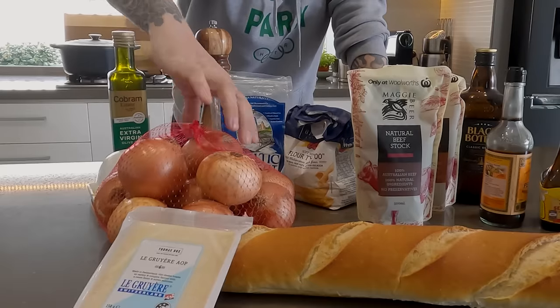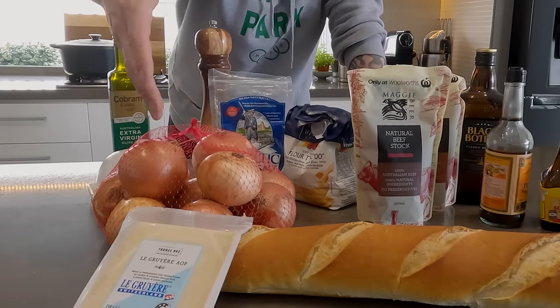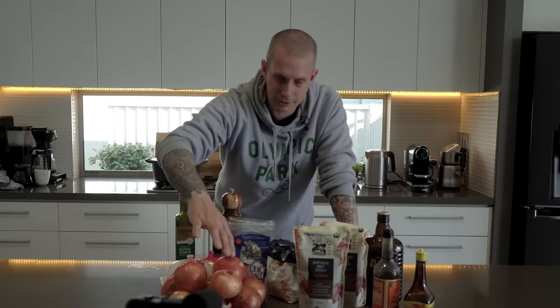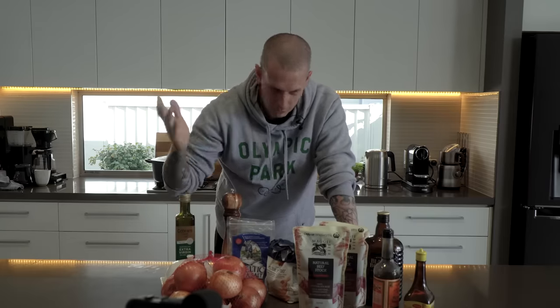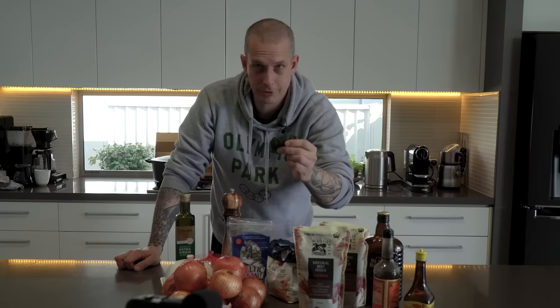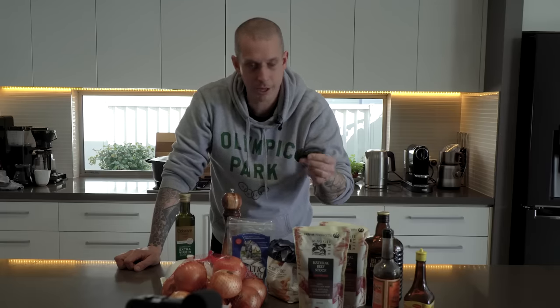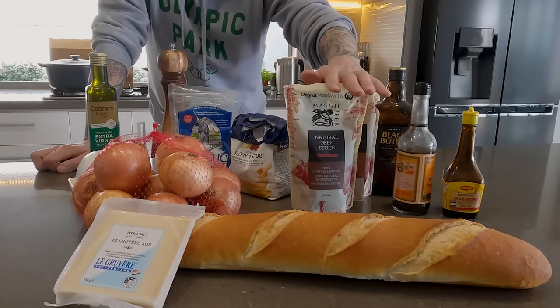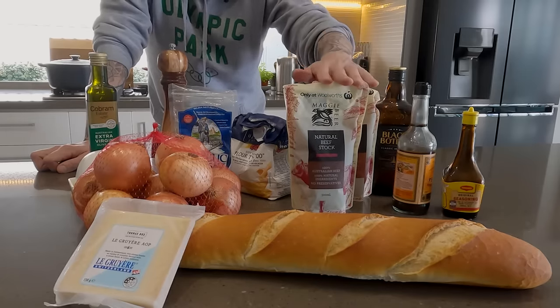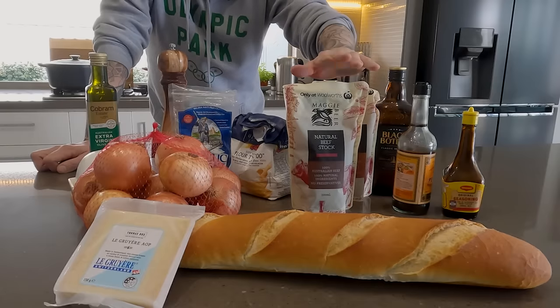So, onions — just standard brown onions. That's two kilos in total there; you want about 1.25 kilos of raw sliced onion. Don't be too particular whether that's a little above or below, it doesn't really matter that much. Then to flavor those, you're gonna need a couple of bay leaves — don't skip this. You're gonna need some beef stock. Make your own if you've got time; if not, just buy some store-bought stuff. This stuff from Maggi Bear is pretty good.